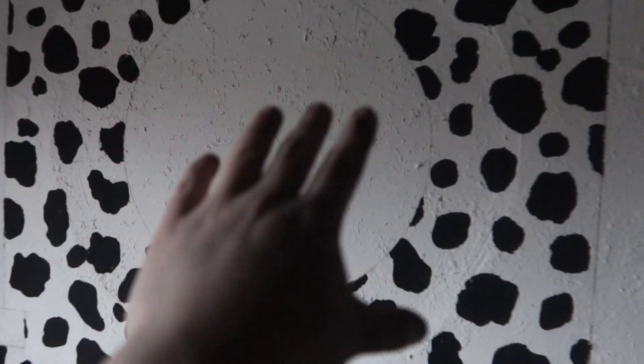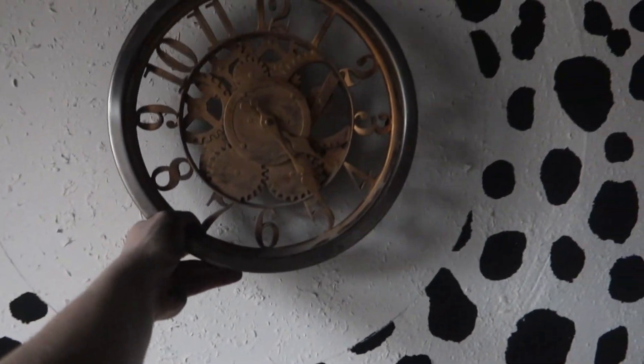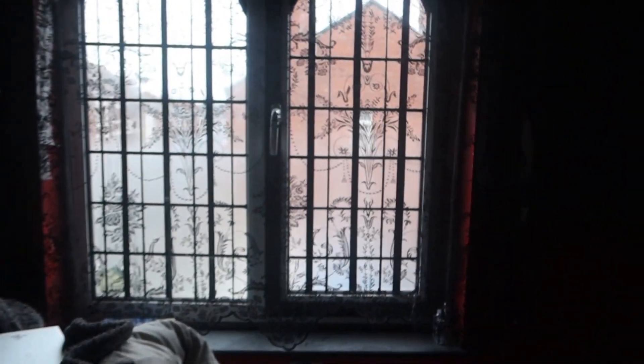There'll be a clock going there - I did have one, it's here actually. Not this one specifically because it doesn't work, but a proper cast iron one, bigger and in black - that's what I was meaning for that idea. I was thinking originally a mirror but I don't know - I've had thoughts back and forth. Anyway, focus on this. The windows look absolutely - they've grown on me, this look has really grown on me.